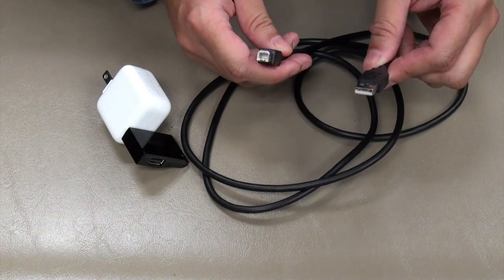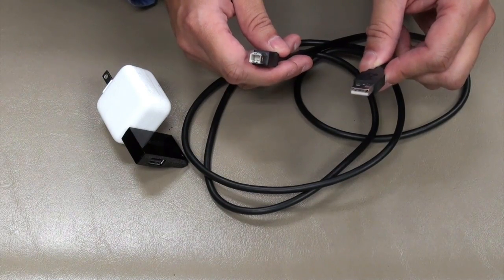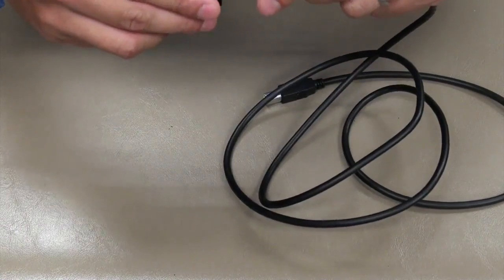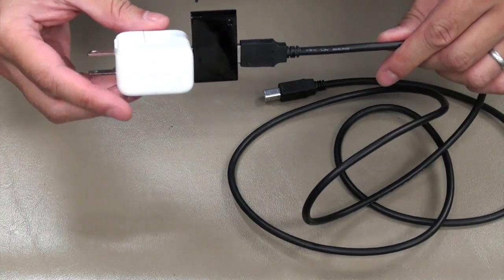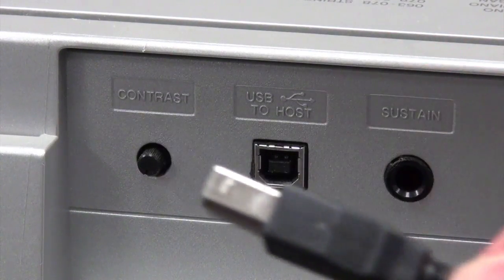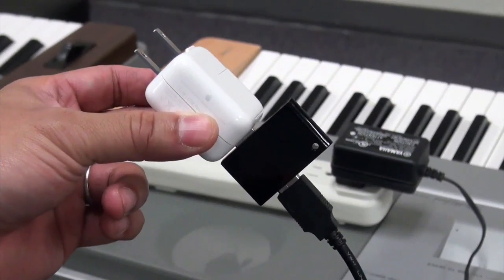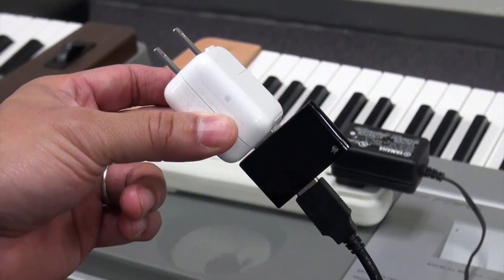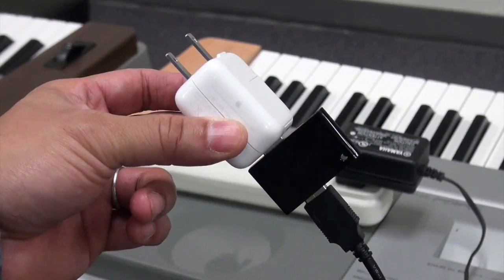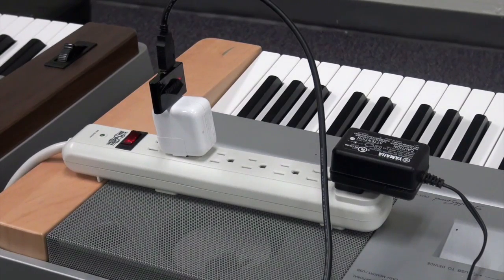This cable is readily available — you'll find it on most standard printers or scanners that connect to a computer via USB. Plug this end into the wireless MIDI adapter. Then on your piano, find the USB-to-host port and plug the square end of the USB-A-to-B cable into the piano. Take the other end of the USB cable with both the wireless MIDI adapter and power adapter and plug that into a power source. You should see red and green lights flashing to show it's supplying power to the wireless MIDI adapter.